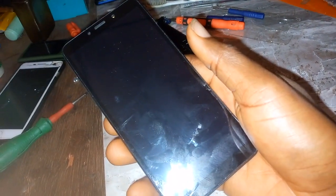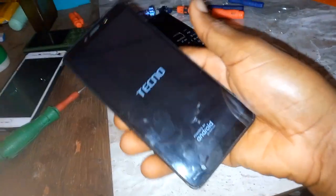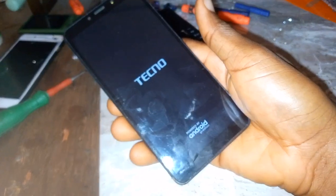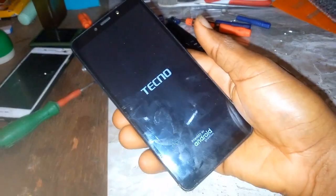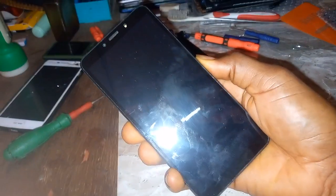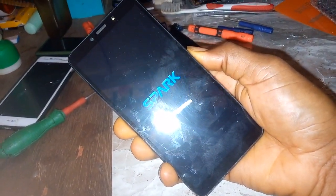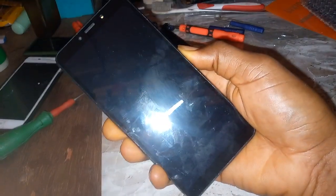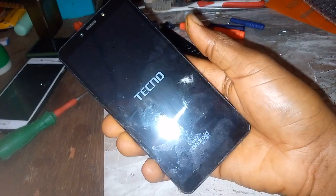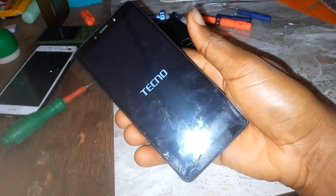All right guys, I want to show you something. You may experience this situation whereby your phone is just stuck on this mode and refuses to boot up. Worry not — what you need to do is just hold down the power button and allow the phone to reboot.